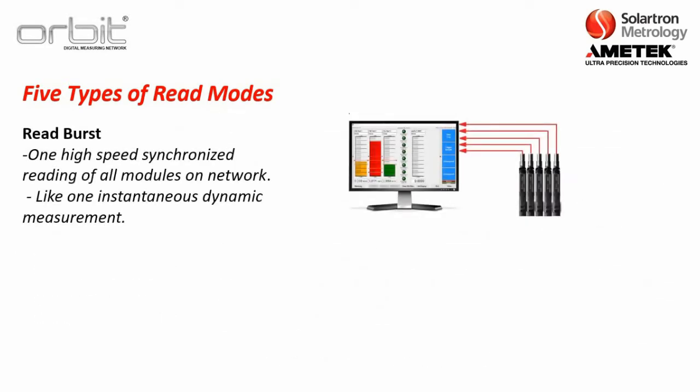The next read mode is called read burst. This is similar to dynamic mode where you have one high-speed synchronized reading of all the modules on the network. Compared to static mode where readings come one at a time, the read burst command sends all of them at once — like one instantaneous dynamic measurement. Some customers simply send a rapid read burst command to the ORBIT network, which can almost replicate dynamic mode at lower speeds.